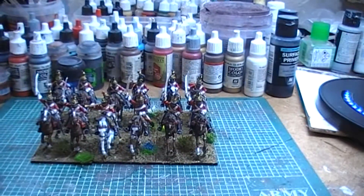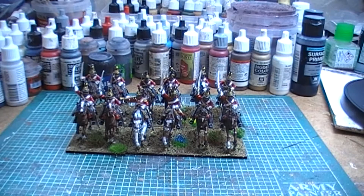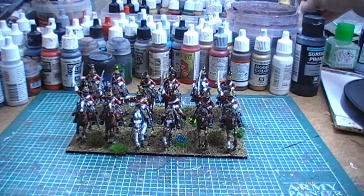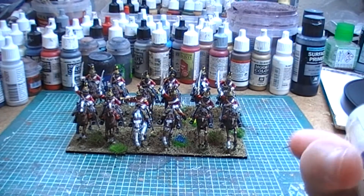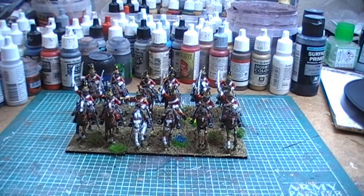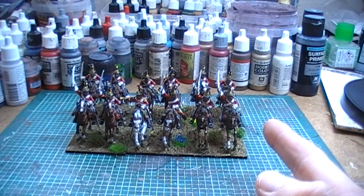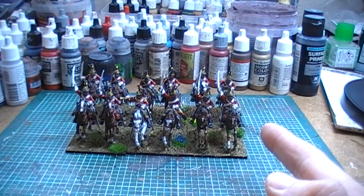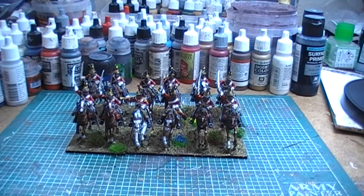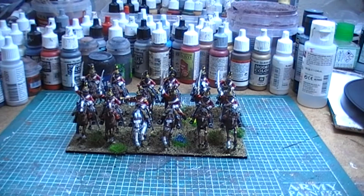I've just got a little bit of touch-up work to do still on these guys. I have to go back with some polyurethane gloss varnish and just do the things that are shiny — so I'll go back over the horses' eyes and possibly all the sabre tashes, because I like those being a slightly glossier black than matte. But that's something I'll have to do at the end anyway.